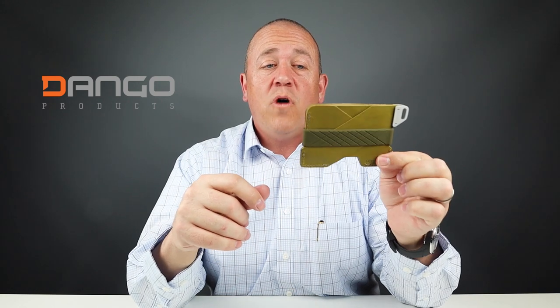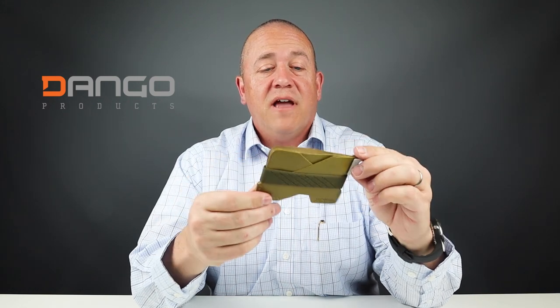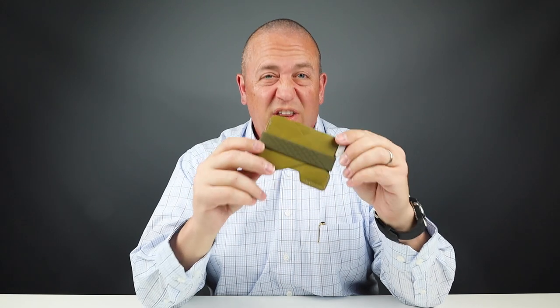This is the Dango C01 slim wallet. It is slim and it has great capacity, and the interesting design makes this really cool.